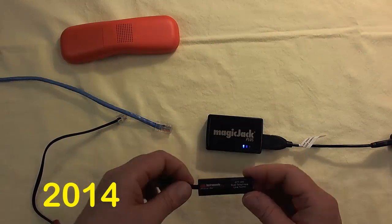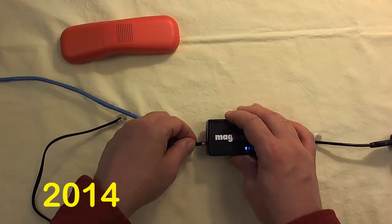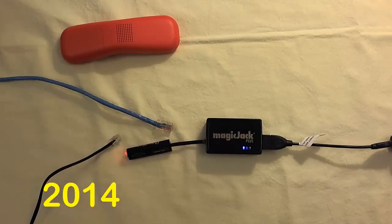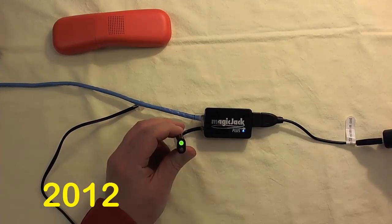Next, I used my Gardner-Bender line tester to check the polarity of the phone jack. Ideally, the polarity tester should give a green light. The MagicJack 2014 does not pass the polarity test and instead gives a red light. The MagicJack 2012 does pass, as seen with this green light.